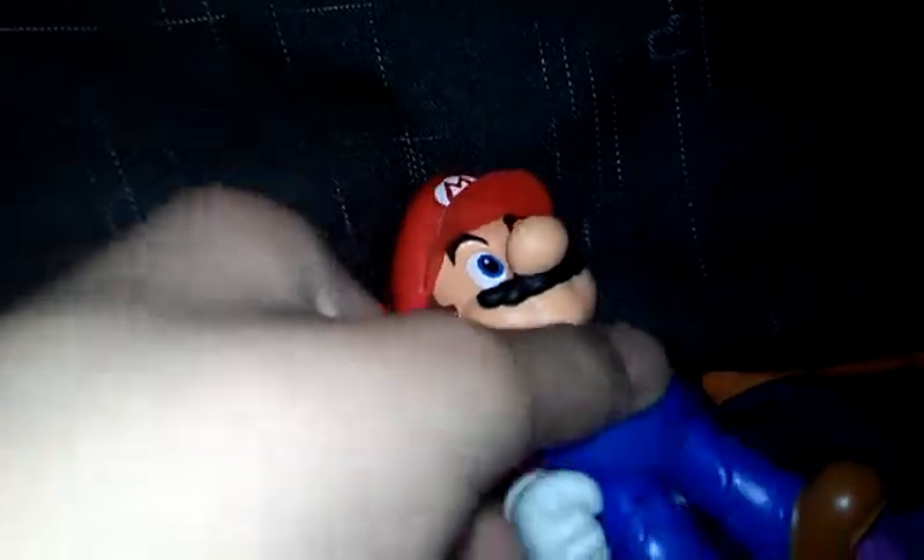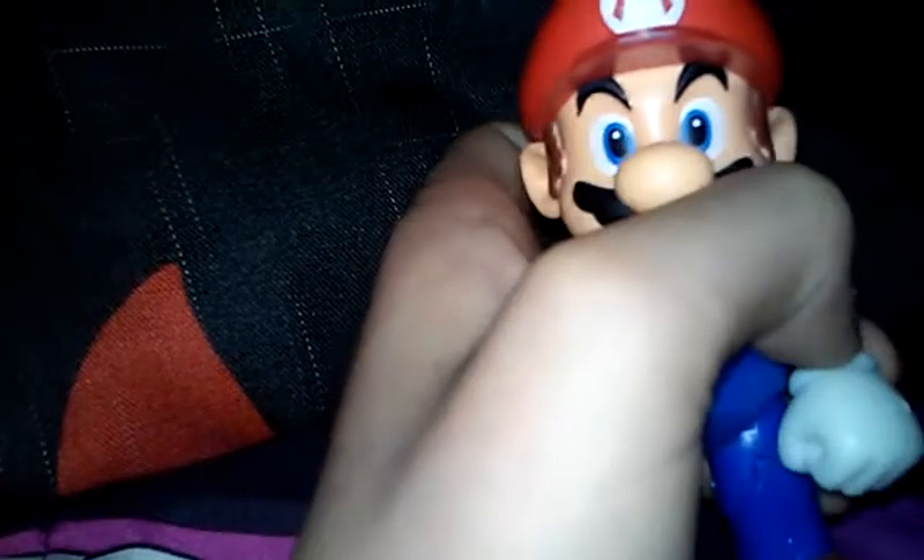It's been a long time since I got a Jakks Pacific figure. I think I got that Samus figure that I showed you a lot of episodes back — I think it was in March or April I showed you that figure. But this is the new line of Mario again.